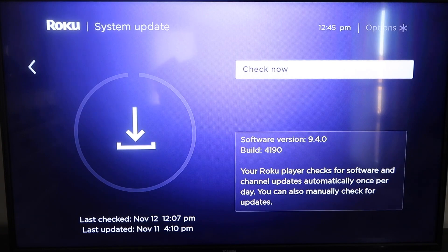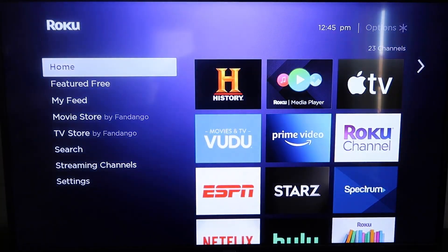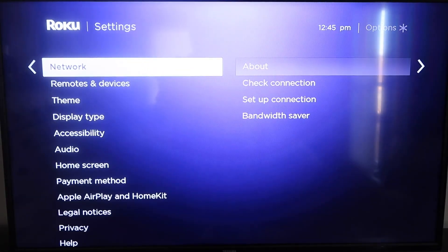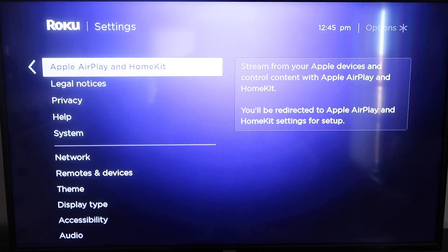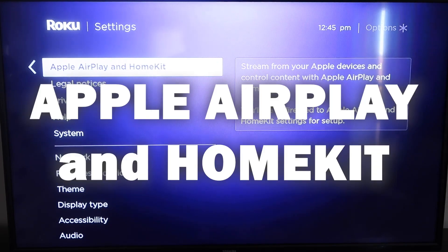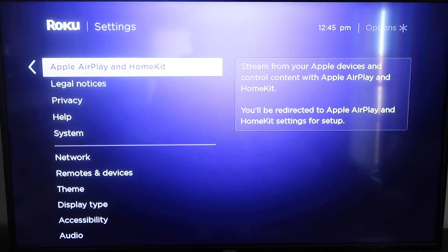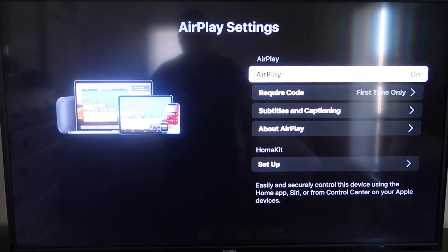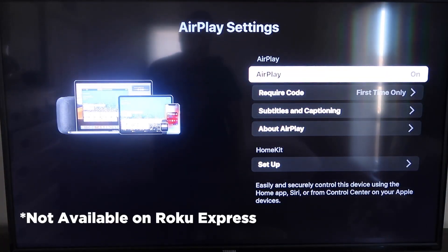Once you've done that, click the home button again to go back to the home screen. Go back down to Settings, click over, and then click on Apple AirPlay and HomeKit. This is something new that Roku has implemented on all their devices. It's available on all Roku devices except the very lowest model.